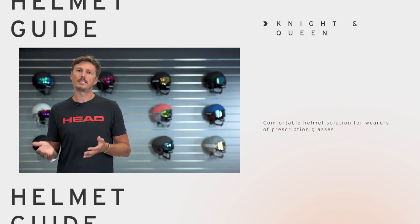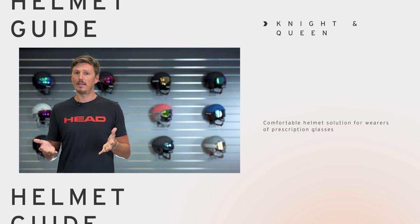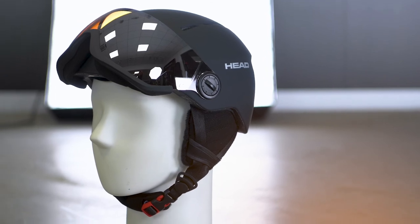So if you wear prescription glasses or you just favor the advantages of a standard visor helmet, this is maybe a great solution for you. A pouch comes in the box so nothing gets damaged during transportation. If you want more information about this great helmet, please visit your local Head retailer or check it out at head.com. Thank you for watching.